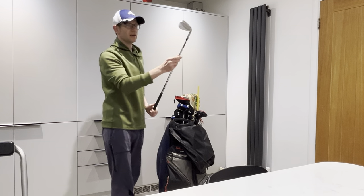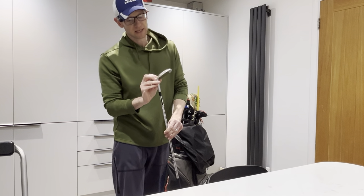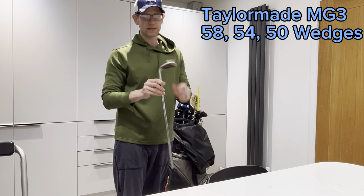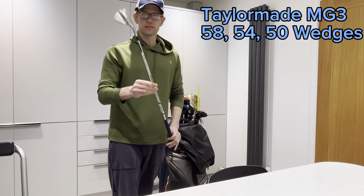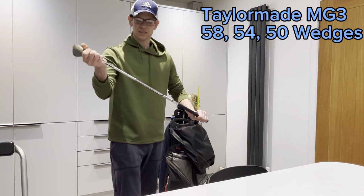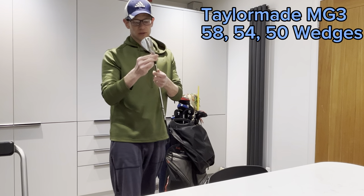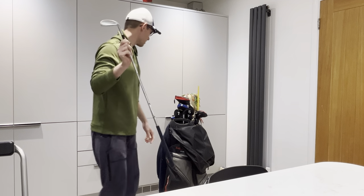Wedges — this is a little bit on the dirty side. I've got three of these: a 58 degree 8 degree bounce, a 54, and a 50. This is the TaylorMade Millgrind 3 wedge. Really nice and spinny. I'm one of those people that leaves the stickers on. I've had these about a year and a half now. Just a standard Dynamic Gold S200 shaft. I really like these — got a good bargain on them. I do need to clean them more often, but they're great.